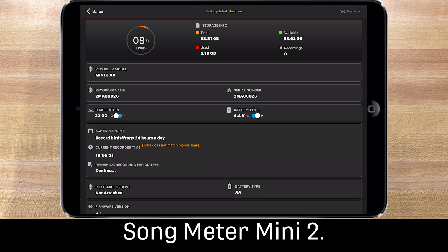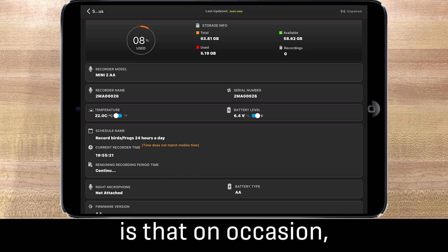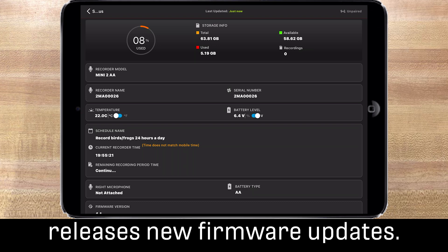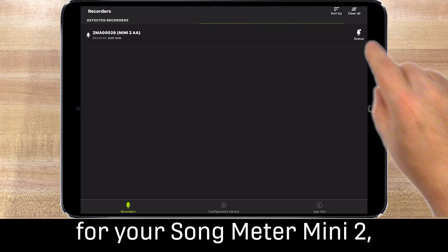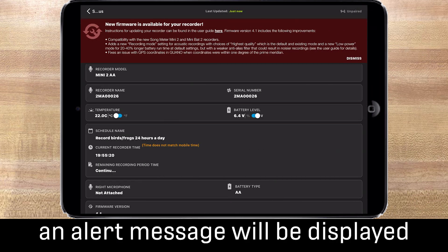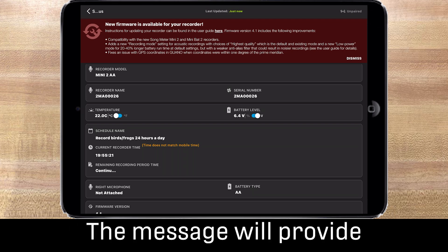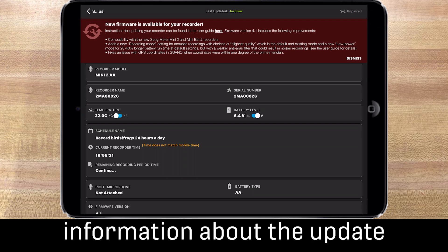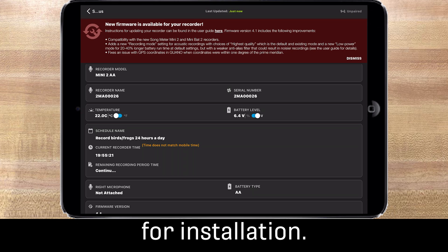On occasion, Wildlife Acoustics releases new firmware updates. If a new firmware update becomes available for your Songmeter Mini 2, an alert message will be displayed when you check the status screen. The message will provide information about the update including detailed instructions for installation.